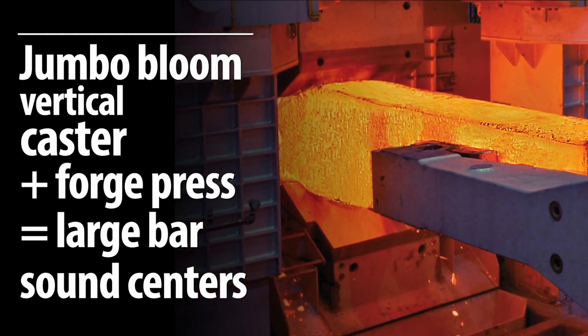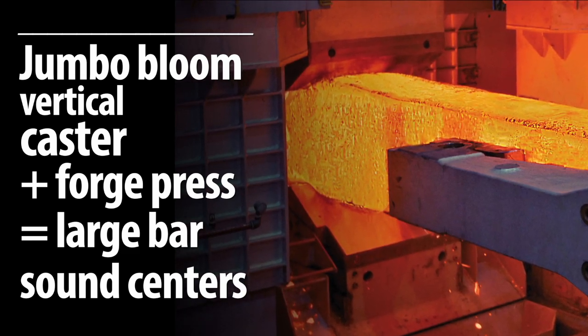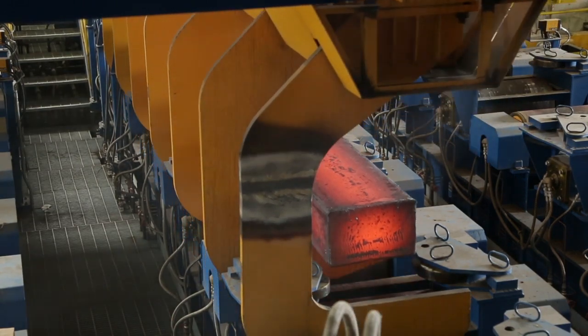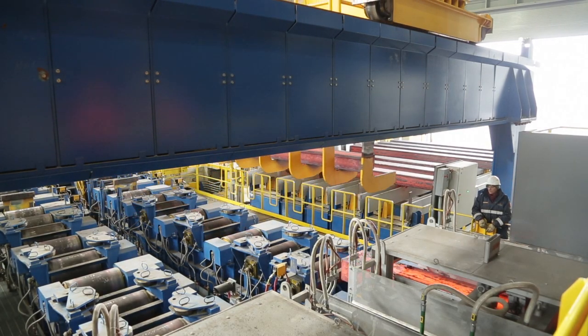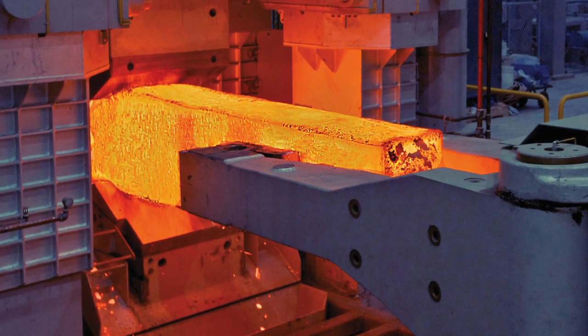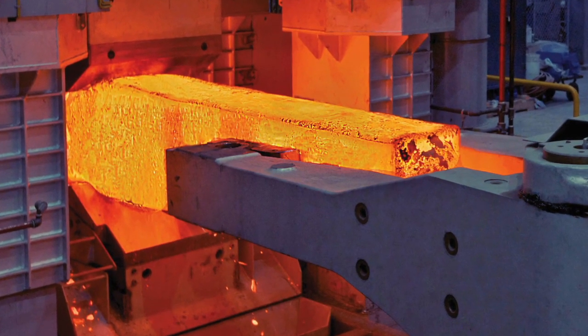Number one, the cast bloom coming over is a neater, cleaner package — uniform in length, uniform in shape. It's not tapered like our ingots; it doesn't have a hot top. As it's delivered to the Forge Press, it's easier for our manipulator and the press to handle it just because of its geometry. Because of the process technology that's been employed in the caster, we now have a better center right to begin with. We are able to process through the Forge Press even quicker with a cast bloom than we were with an ingot.